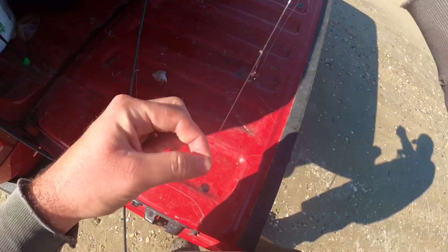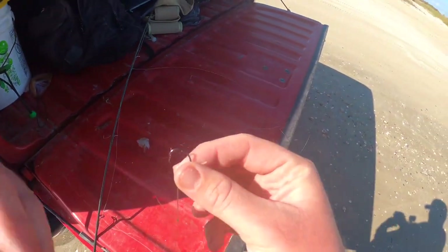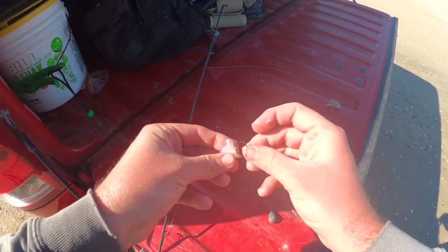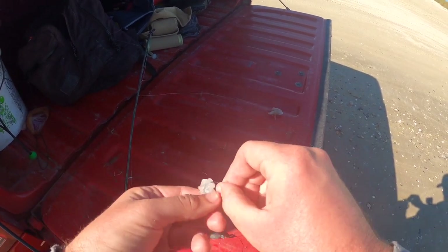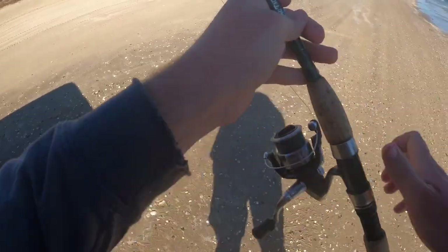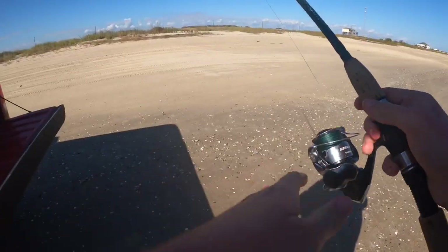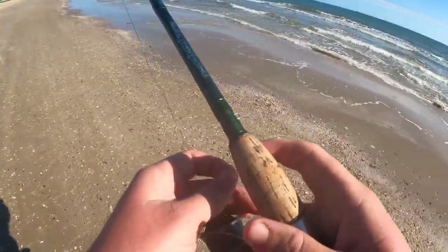All we're doing is a single dropper right here. If you have a pyramid weight, I'd recommend using one — a one to two ounce pyramid weight is all you need, especially when the water is nice and calm like this. One to two ounce rear weight, a little circle hook, and a small piece of shrimp — actually smaller than this to catch a whiting. You just need a little chunk, get your hook right through there. Now a lot of people are going to tell you that you need 10 to 12 foot surf rods — that's not true. I just use my normal rod, it's like a six and a half to seven foot spinning rod, 20 pound braid, small little cheap Shimano reel.